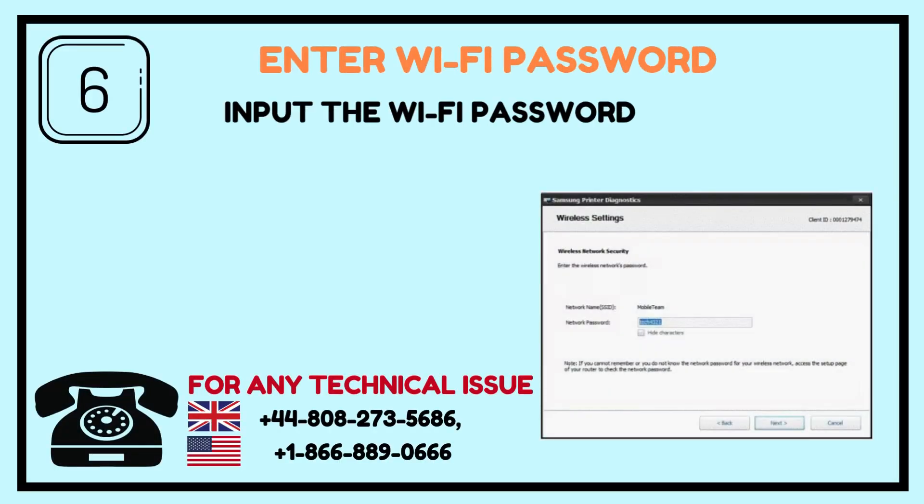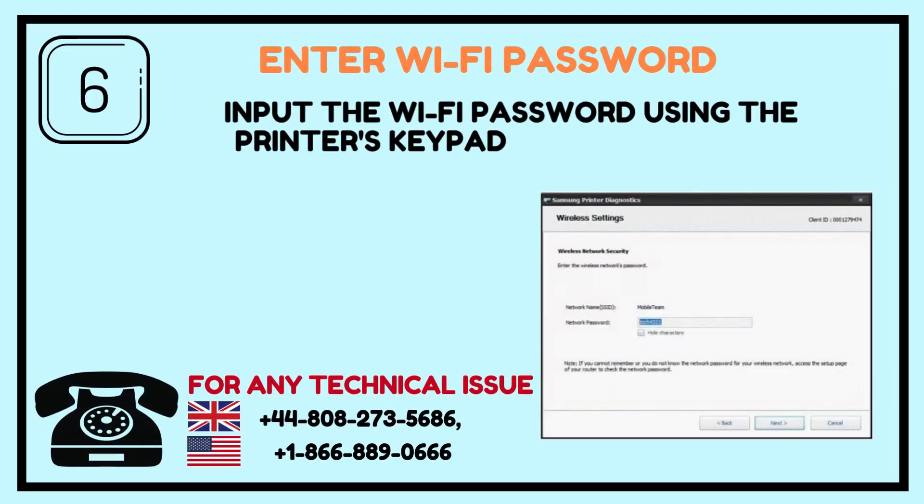Step 6: Enter Wi-Fi Password. Input the Wi-Fi password using the printer's keypad or touchscreen.